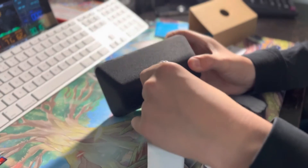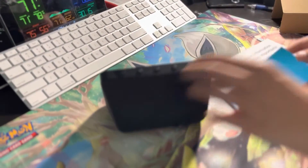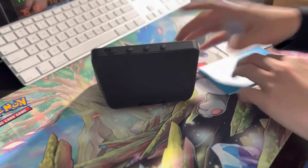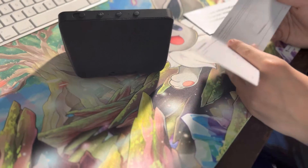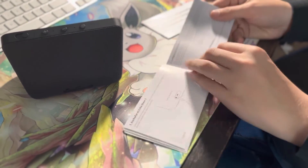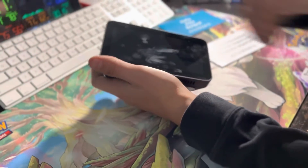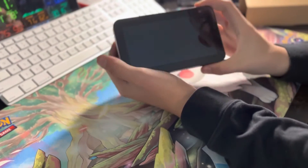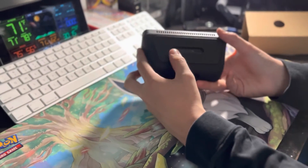That's where you plug the power adapter in right there. I'm not sure what the micro USB is for — maybe that's another power source option. It doesn't say anything about that, so I guess we'll just have to figure it out and I'll tell you guys if I find anything.